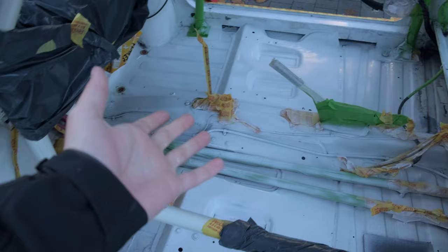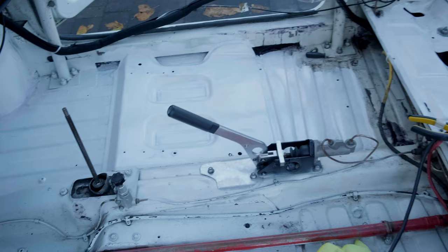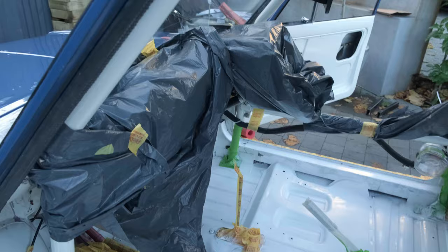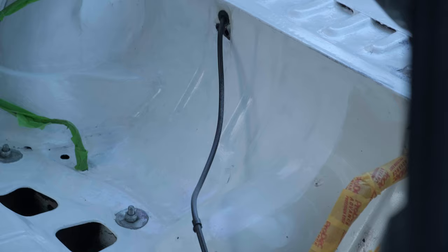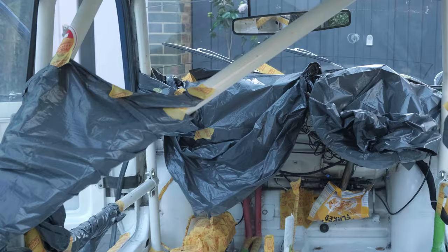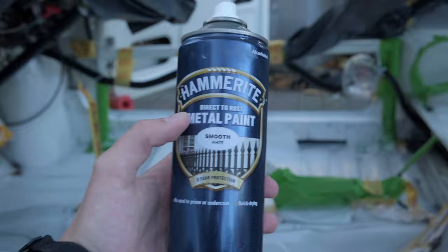Well, this has escalated, as it always does. We decided that spraying was the best option, as brushing did leave some brush stroke marks and it wasn't the sort of hard enamel finish I was going for. I've painted the areas that are either hard to reach or needed a thicker coat with a brush, and now I'm using Hammerite spray paint which is leaving a smooth top coat.